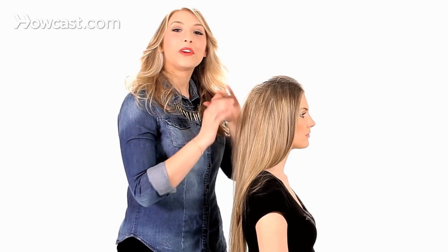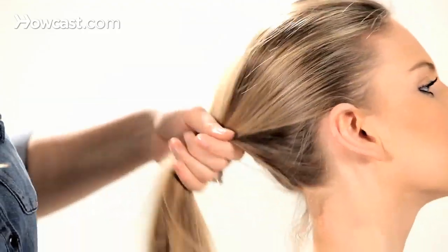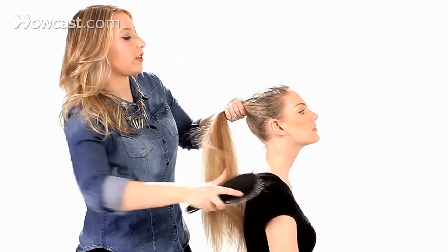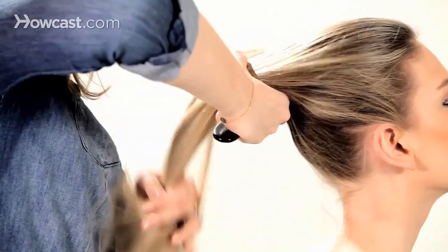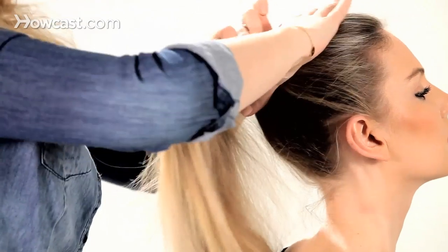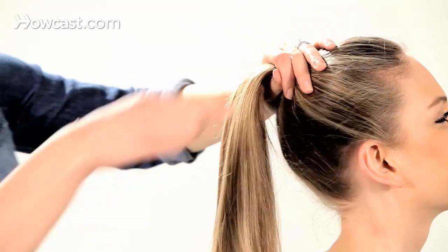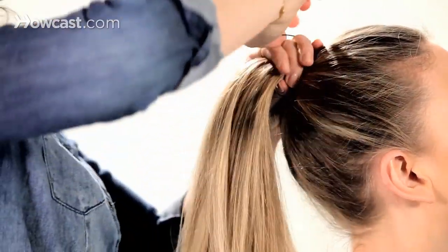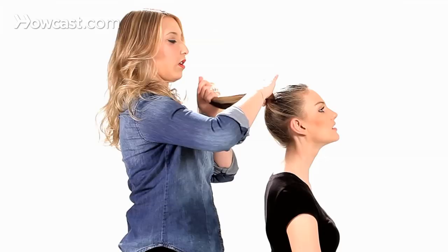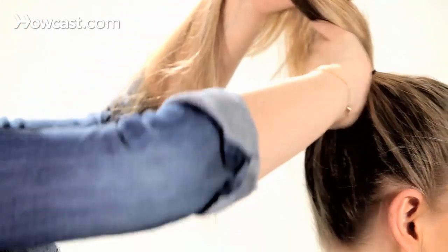We're going to start by putting your hair into a mid-height ponytail. You'll want to tilt your head back and just gather all of your hair right at the crown. By tilting your head back, you're avoiding what I like to call a saggy bottom, and nobody likes a saggy bottom. Just wrap that with an elastic and tilt your head up to give a nice and tight look here in the back.